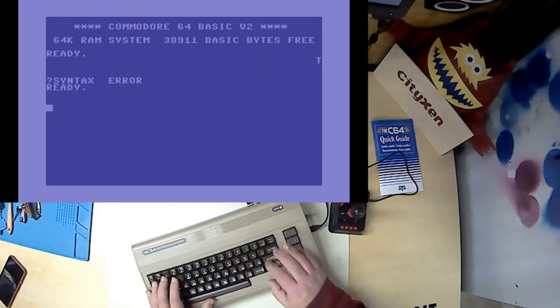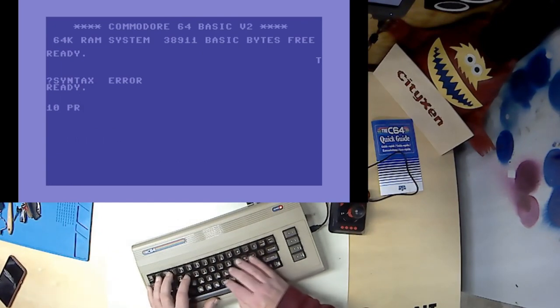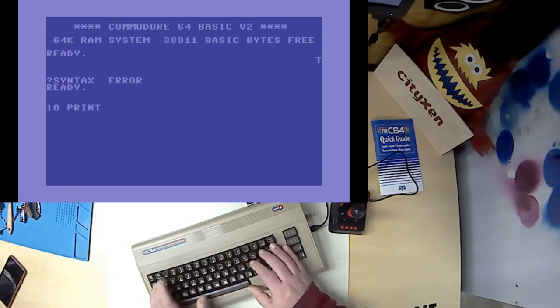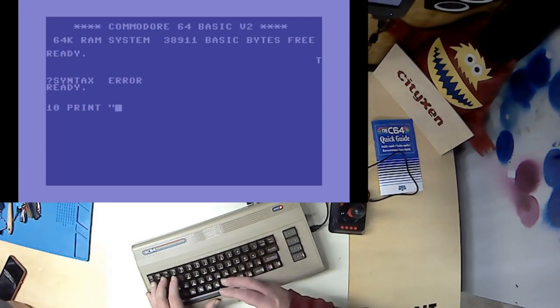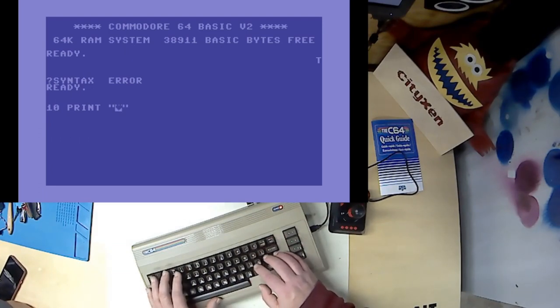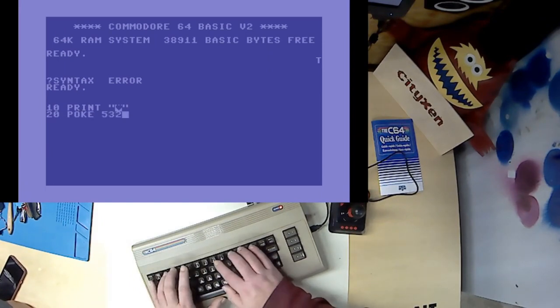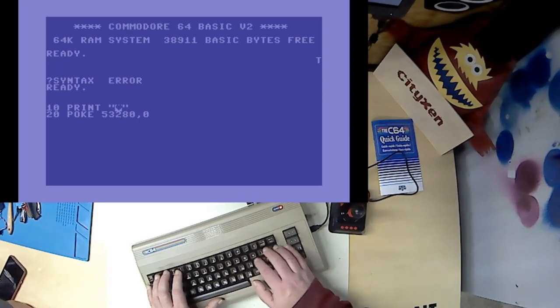You know what we got to do for any time we're doing a Commodore BASIC screen — we got to do the classic. Oh, everybody does that. No — you didn't let me finish. Oh, go ahead. And this is the old classic, isn't it. Oh. Whoa — that didn't register.